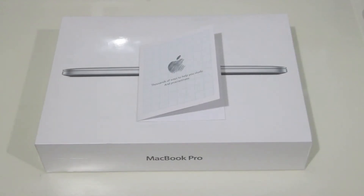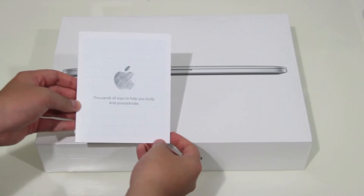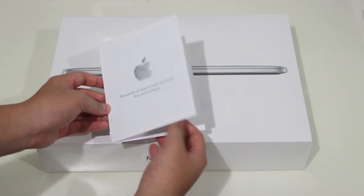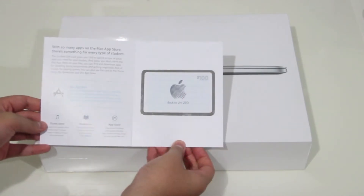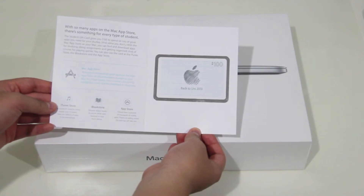Hey guys, the great unboxer here and today I'm going to be doing an unboxing of the brand new MacBook Pro — the 13-inch model with the retina display. I picked this up with my student discount which gave me $200 off, plus a $100 gift card to use with either the App Store or the iTunes Store, which is pretty fantastic.